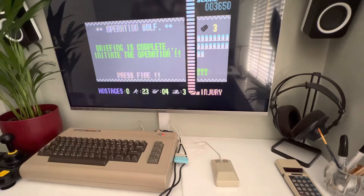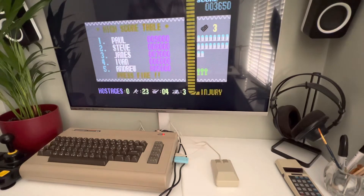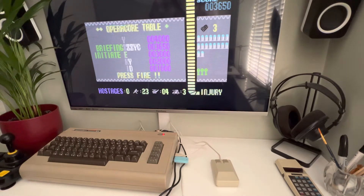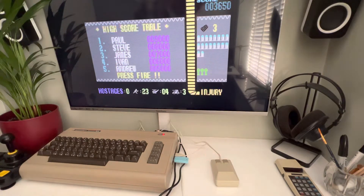A quick demo of the mouse from Retro Games — it's the one they sell for the Amiga, but as it looks like a 1531, I'm using it on my Commodore 64. Now this isn't a genuine Commodore 64; this is a C64 Maxi which I've gutted and installed a Pi 3 in, running BMC64. I'll do another video on that another time. I just wanted to show you it working with Operation Wolf, so here we go.